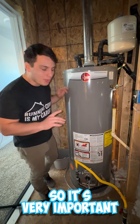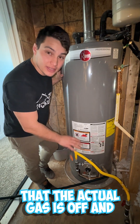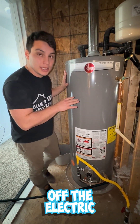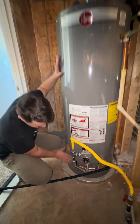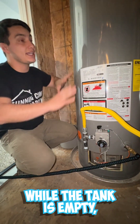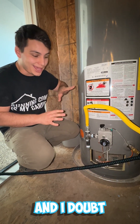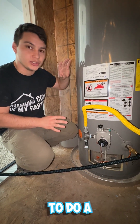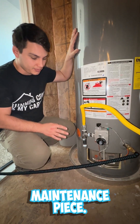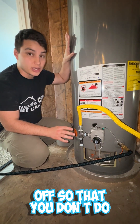It's very important that you make sure the gas is actually off and that you don't have a fire or anything. The same applies when you've got an electric water heater — you need to turn off the electric, because you do not want the heating elements at the bottom operating while the tank is empty. That can completely damage your unit, and you don't want to do a replacement after routine maintenance.